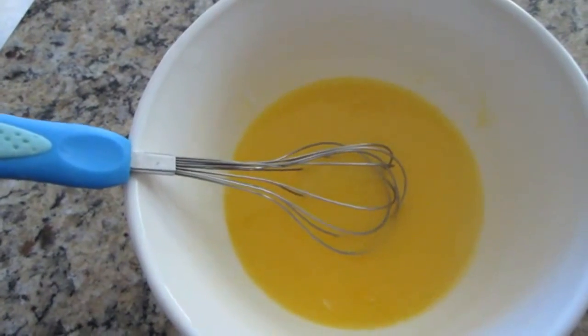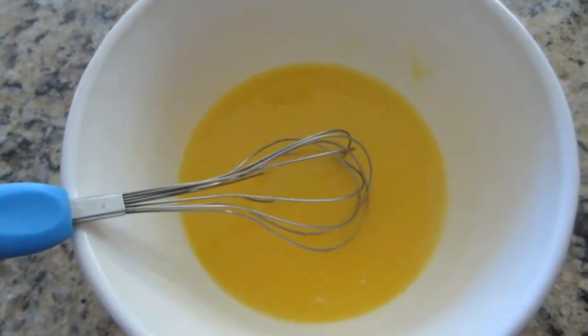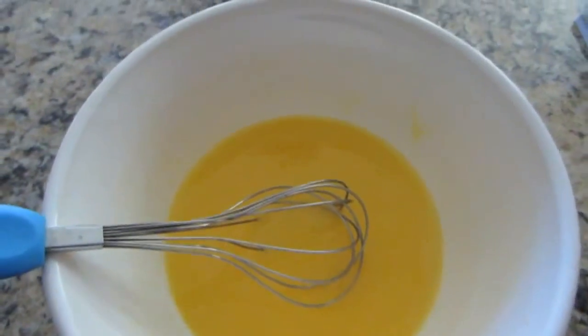In the oven right now, I am cooking up that sugar cookie crust, and we're just waiting for it to come together. So be back here real soon.